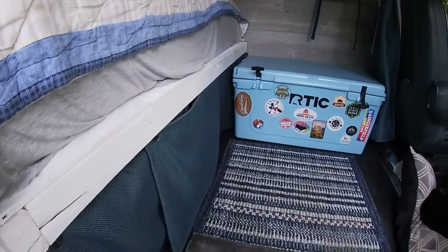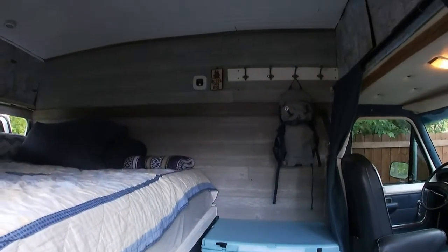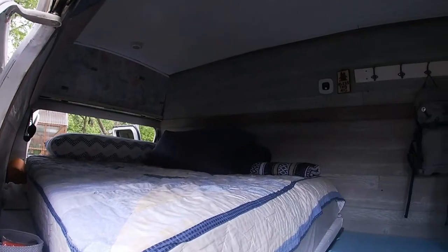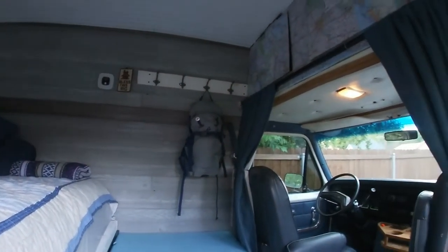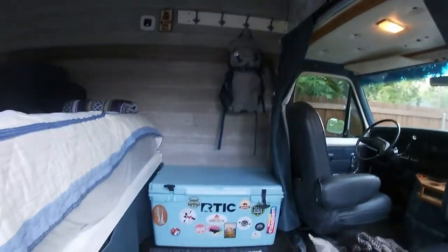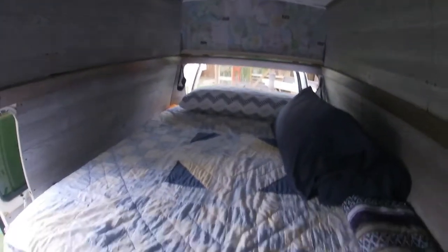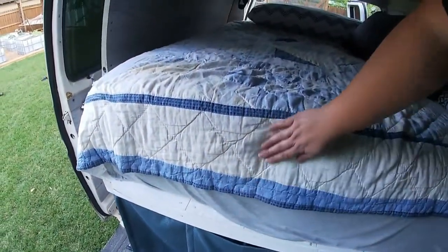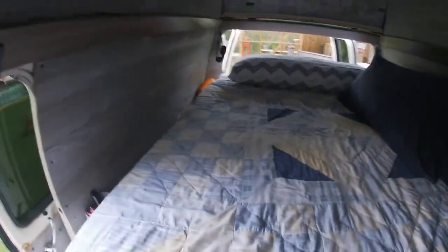We've got three layers of insulation on the walls, and the floor has Reflectix underneath the three-quarter inch plywood that was laid down for decking. So when we come into the van — pardon the darkness — it is a full queen-size foam mattress bed. It is 10 inches thick, very comfortable, and lots of room for both us and our dogs.